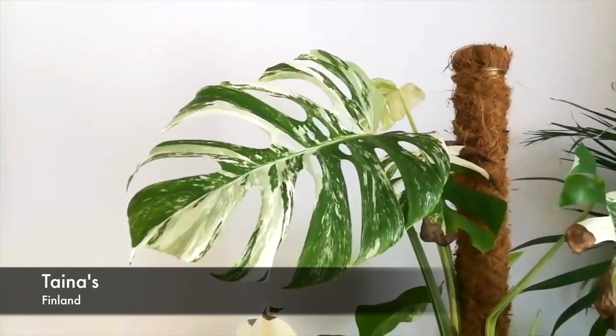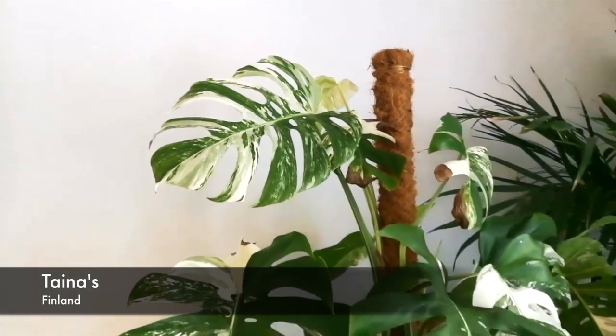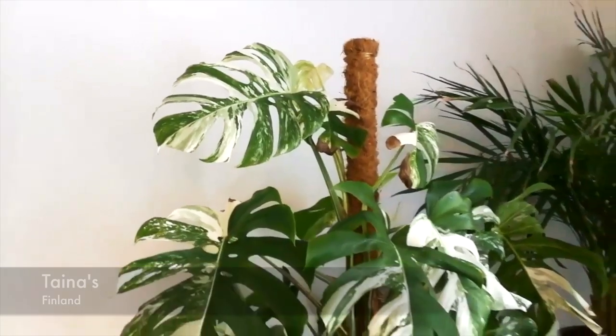Some parts are more speckled green, some parts are more speckled white, but overall you have less solid patchiness. You'll have some plants that lean towards more patchy and then plants that lean more towards speckling.